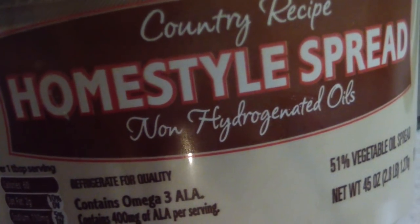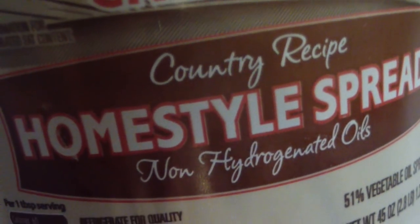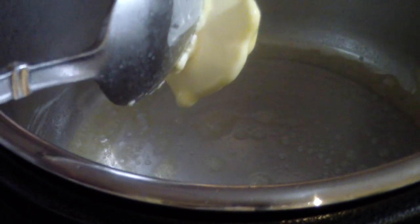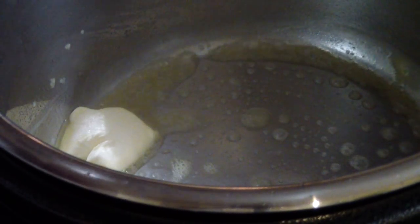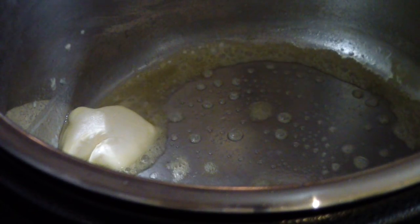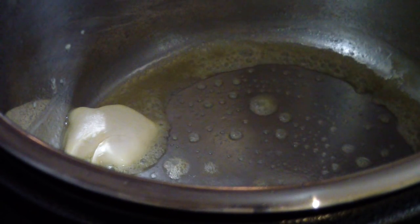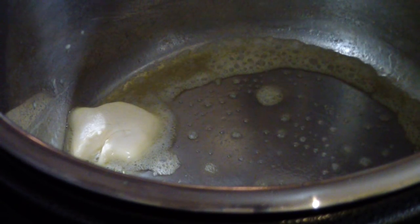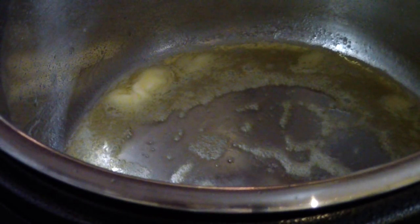I'm just gonna throw like two or three tablespoons of butter in there — my bad, this is a three-quart so make it one tablespoon. I'm used to my six-quart. Now what we're gonna do is brown all sides of the roast, so let that melt a little more and we'll put it in.